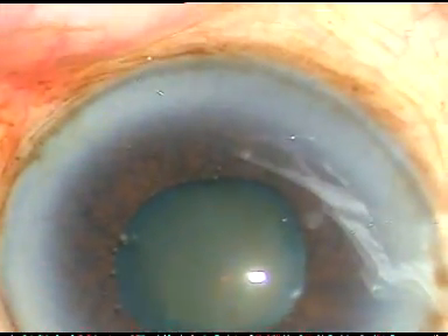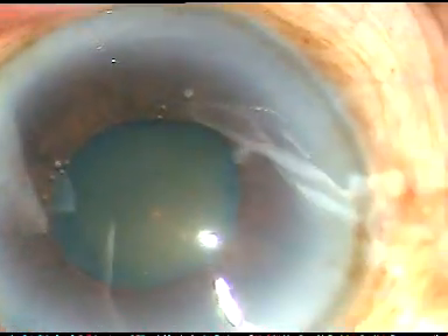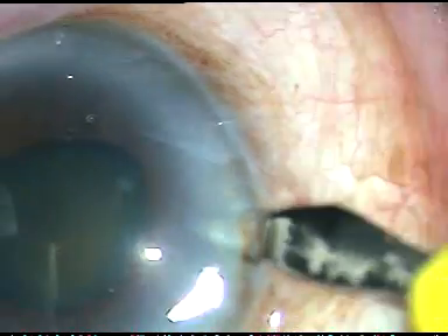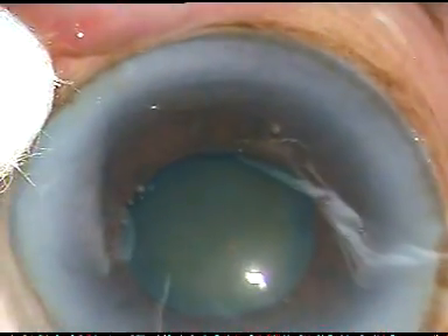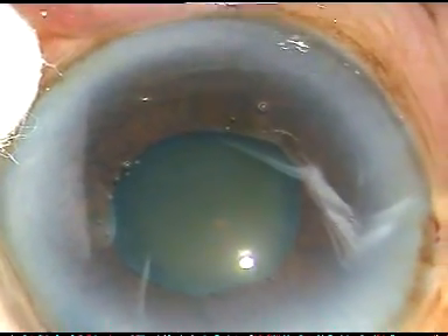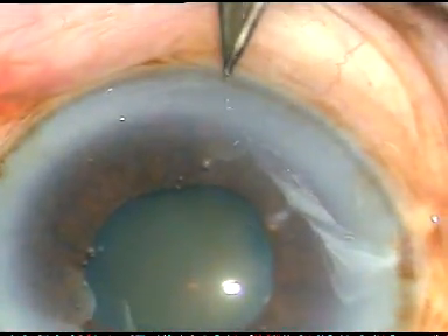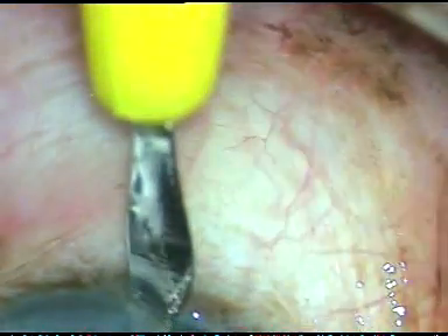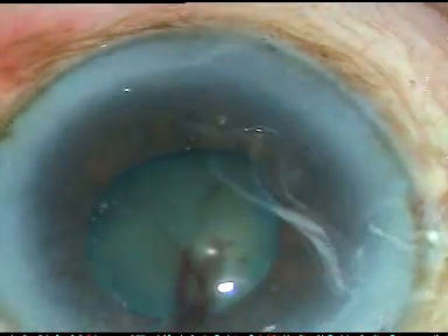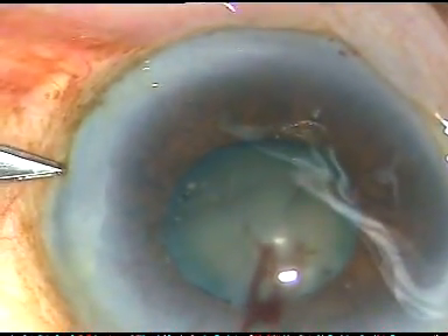Now I have decided to make some stab incisions and apply iris hooks as the pupil expansion device in this case. This is the first stab incision at 9:30, the second at 12:30, the third at 6:30, and the last at 3:30. So, 4 stab incisions, 3 clock hours apart.